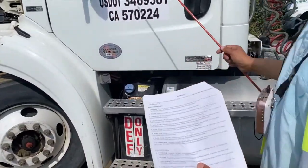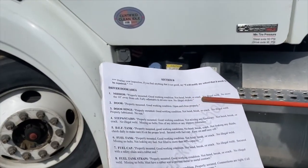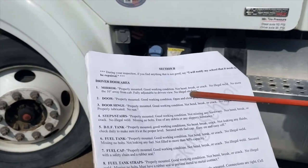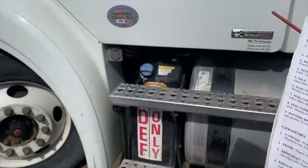We're going to start with the mirror. The mirror should be properly mounted, in good working condition, not bent, broken, or cracked, no illegal weld, no more than 10 inches away from the cab, fully adjustable to the driver's view, and no illegal stickers.